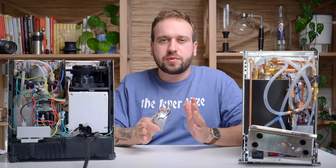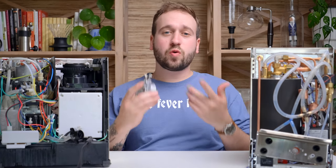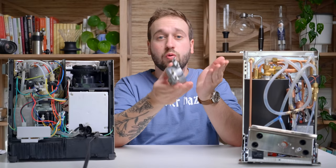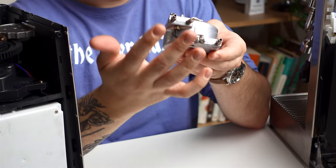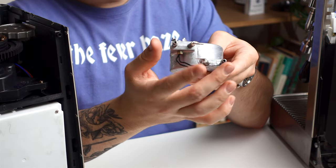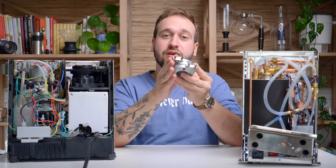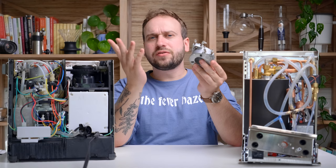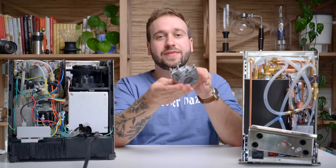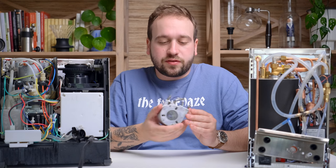To start off, let's talk about the thermocoil, thermoblock, and single boiler — those are all kind of different things, but I'm going to lump them into one category because they all work on the same basic principle. You just have one element in your espresso machine that is heating up the water both for brewing and steaming. This is an example of a thermocoil: we have four inlets going into this big solid mass — two are heating elements and two are water inputs.